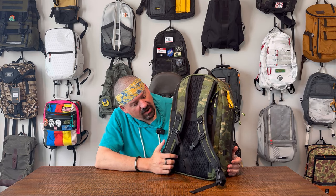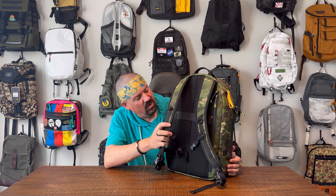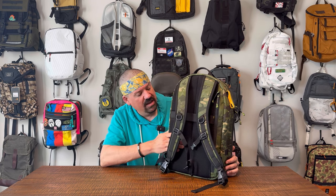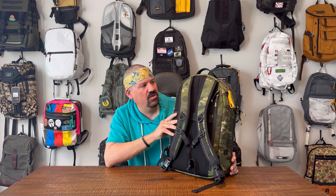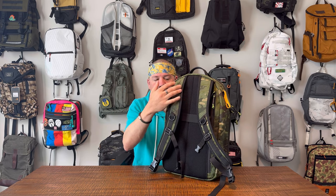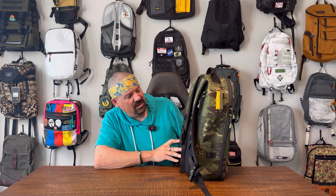On the back, we have a nice Duraflex sternum strap, D-ring attachment points, a vertical luggage pass-through - which is a selling point for a lot of folks - and a really comfortable harness system with a very well-padded back. You can see the spacing on the top is perfect, we've got lots of padding, and nice ergonomically designed straps. They just designed it right.